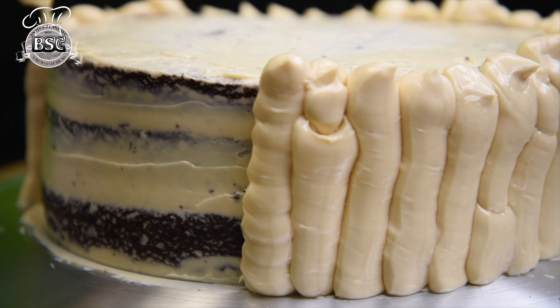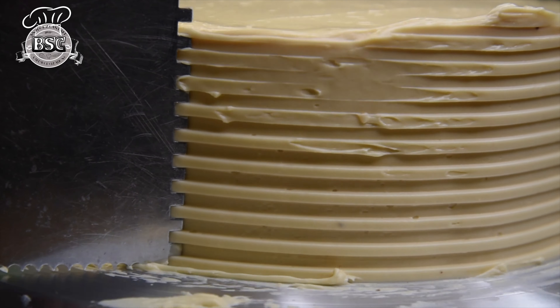Welcome to Bake Shop Creations! Today we are going to do Chocolate Butterscotch Cake. This is another viewer request — Chocolate Butterscotch Cake.